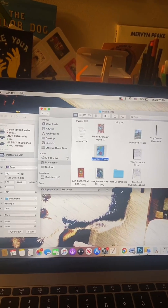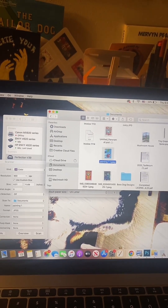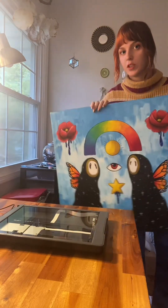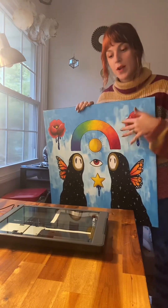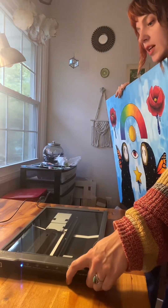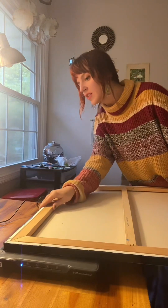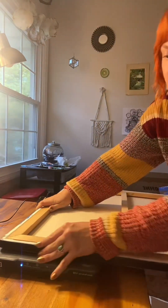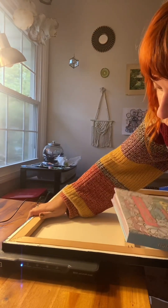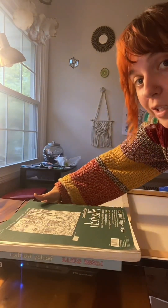Once the scan is done I just like to check to make sure the image saved, and I can see it right here. Now we can move on to the opposite corner. I'm going to get a little more creative with how I hold this in place because holding it with my hand was not easy. I'm actually going to put a stack of books on top — I saw somebody else do this in a video.